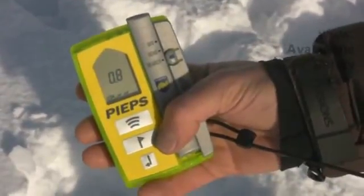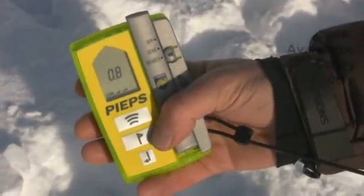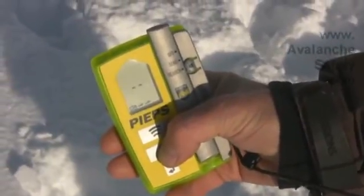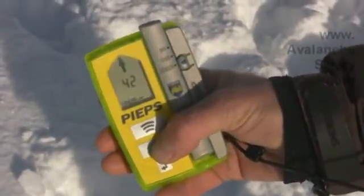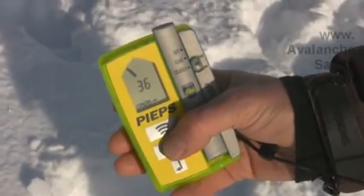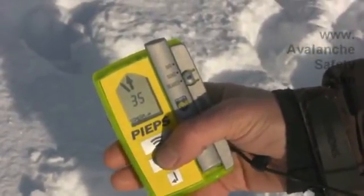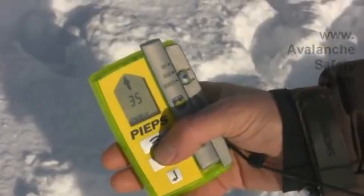The low numbers and rapid chirping indicates we're over top of our second victim. We can flag that one — push and hold — a box goes around our second, and now we know our third victim is about 36 meters away, so we reorient it and go find that one.